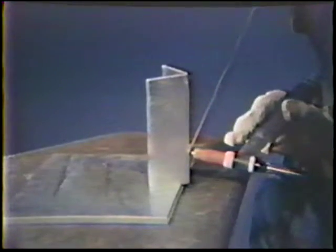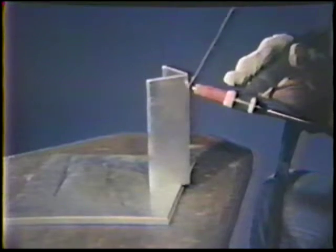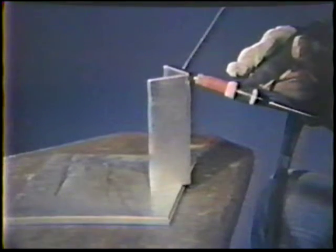Make a few practice passes to be sure that you are able to weld the joint from bottom to top without stopping or repositioning. Start the arc and form the puddle before adding filler metal. Once the puddle is formed, move the torch up the joint with a smooth, steady travel speed. Dip the filler rod in and out of the leading edge of the puddle.